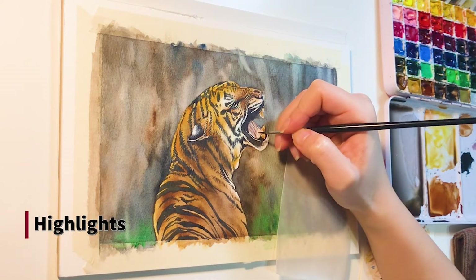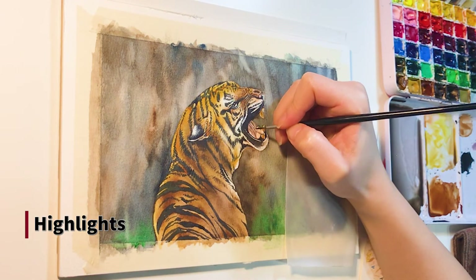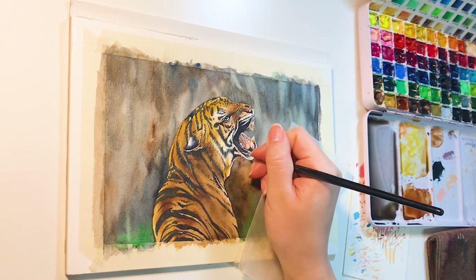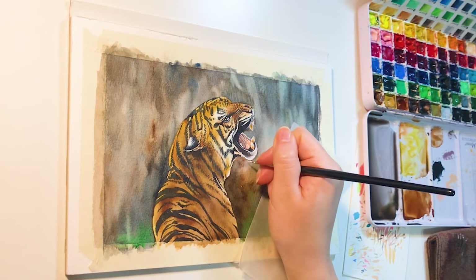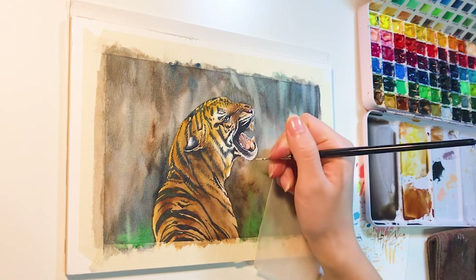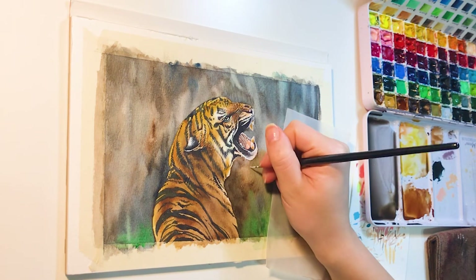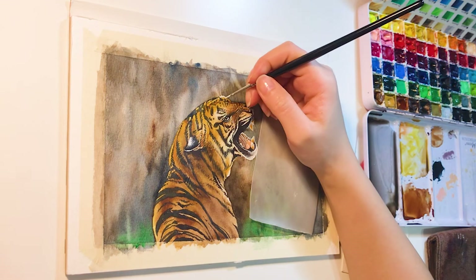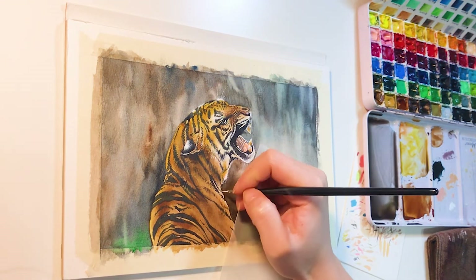Lastly, I use white color to add all the highlights. I use my small fine paintbrush to add the tiny hair around the jaw and the whiskers. This step is quite important because this is what makes the whole painting pop out more. You can also use a white gel pen if you prefer, but I think it's a little too thick for painting whiskers.